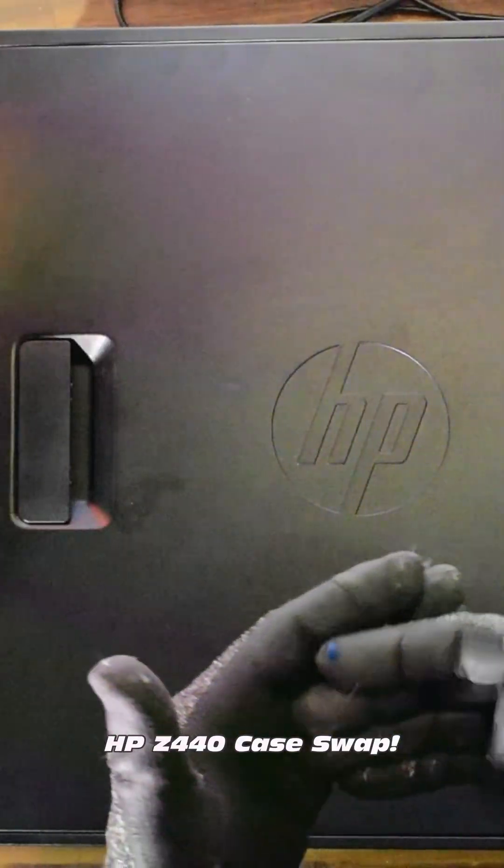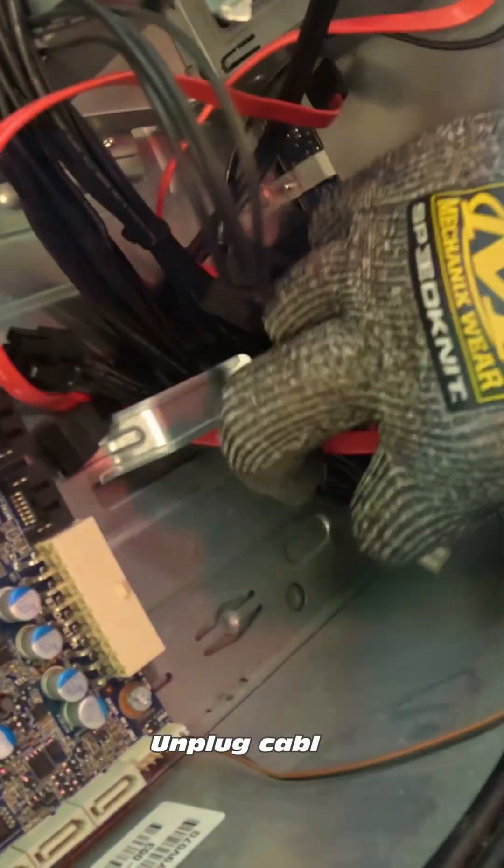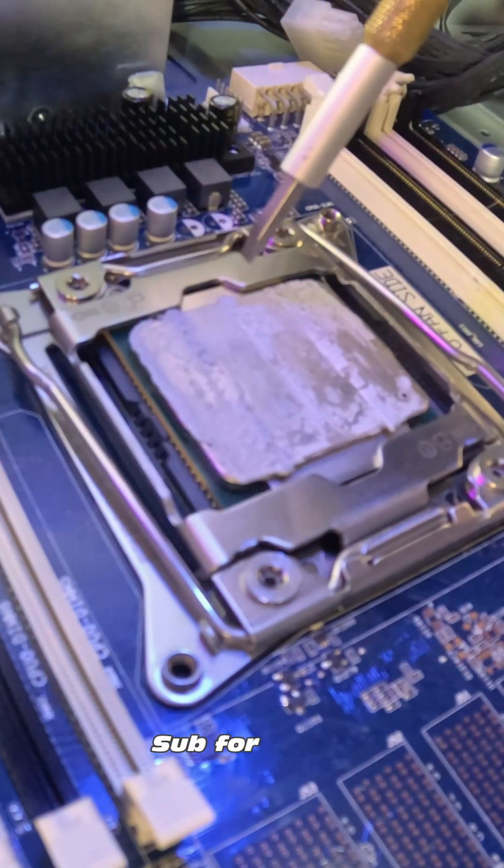Is it possible to case swap the HP Z440 in less than a minute? Let's find out. First we need to remove our case lid, unplug the power, quickly remove auxiliary cables, and remove our CPU cooler. We can leave the CPU.